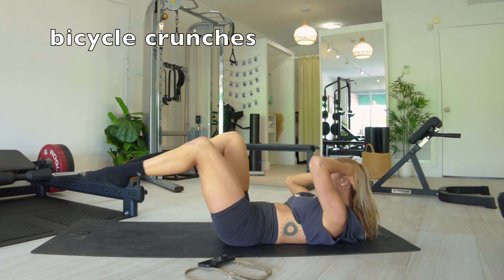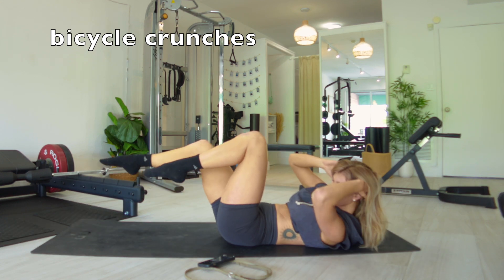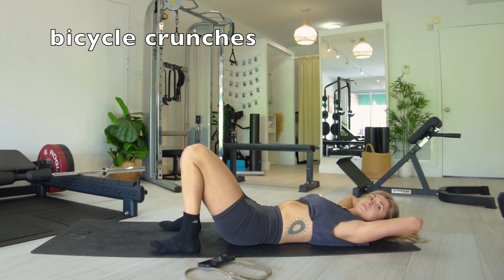Point the opposite toe, engage the thigh, lengthen that leg away from you as far as you possibly can and do not let your core let go. Keep it strong.